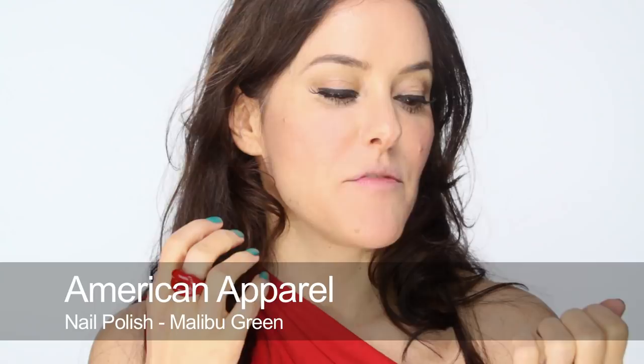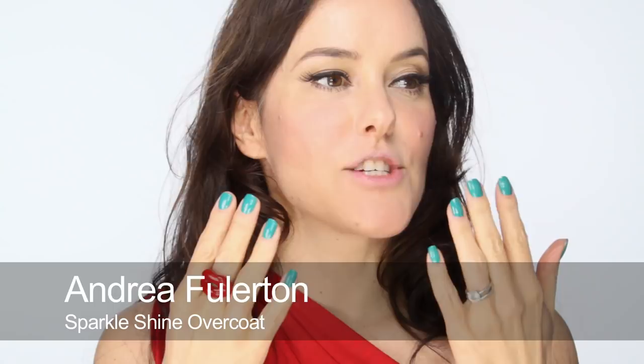I'm going to do a very raspberry glittery lip. I know I'm wearing red but I kind of want it to clash a little bit — same with my nails. The nails are American Apparel in Malibu Green, but I've put an Andrea Fullerton polish over the top, which is her glittery overcoat. It adds a little bit of glitter and just tends to make any colors really pop — you can put it on top of any existing polish. I'm going to clash a bit with the greens, reds, and raspberry, but it is more of a fun look, not an everyday look, that's for sure.